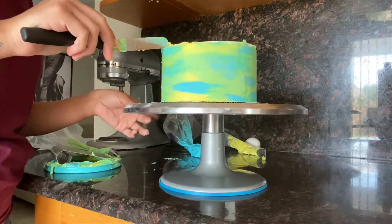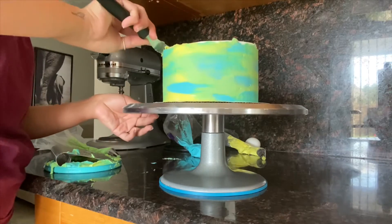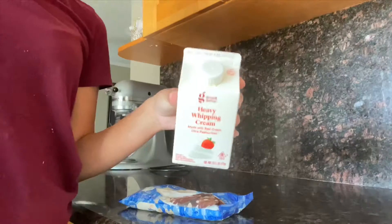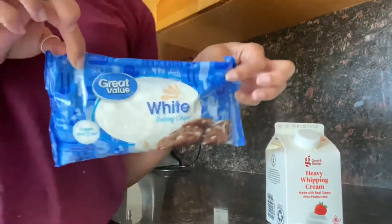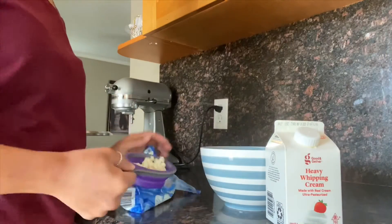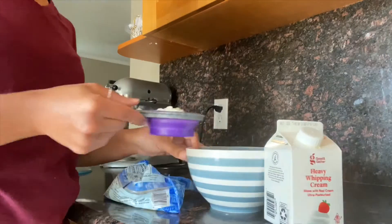Here I'm doing the top part — by the way, the top doesn't have to be perfect because I'm doing a white chocolate drip anyway. To make the drip you only need heavy cream and white chocolate chips. I'll put the recipe down below if anyone wants to try it — it's super easy.